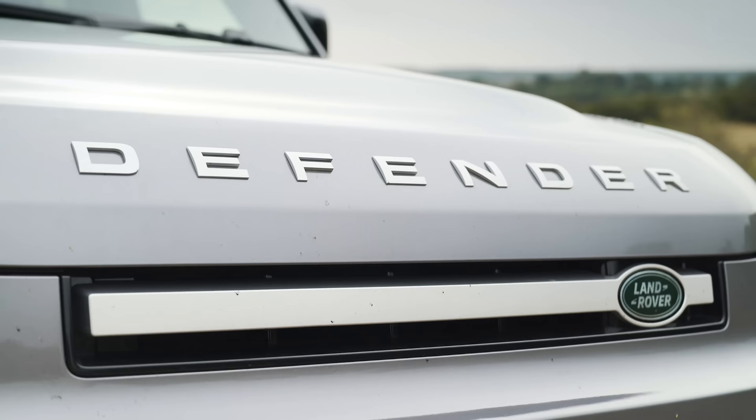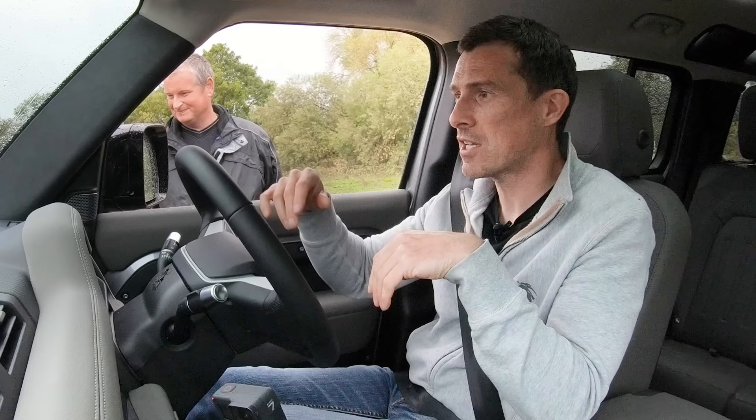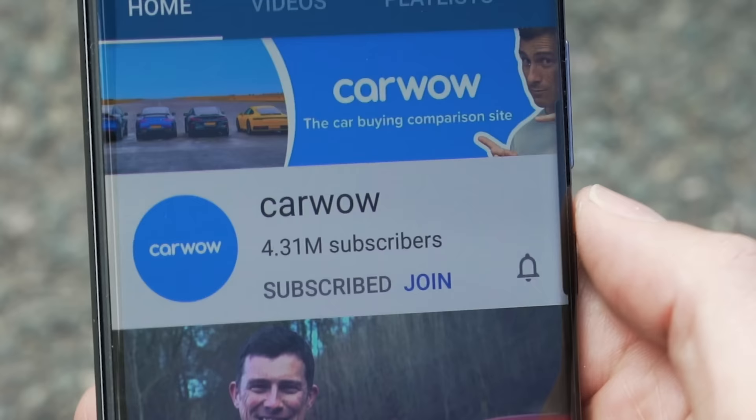A lot of people were worried that this new Defender with its unibody chassis, air springs and independent suspension would not be as good off-road as the old one. Nonsense. People just don't like change. The only people that don't like the new Defender are people who haven't driven it yet. If you enjoyed the video, please give it a like and let me know any other videos you'd like to see in the comments. If you'd like to do some off-roading like this, the link is in the description. Don't forget to check out Neen if you want an old Land Rover. Subscribe and hit the bell icon so you're alerted when we upload. Click the pop-up banner up there to see my full in-depth review of this new Defender. Thanks for watching.